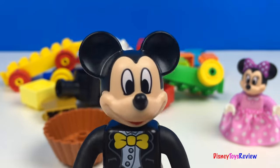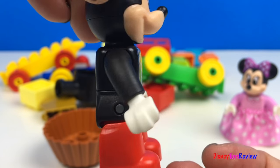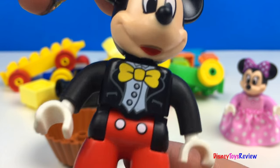Here comes Mickey. He's in a tuxedo. He's got on a yellow tie and red pants.